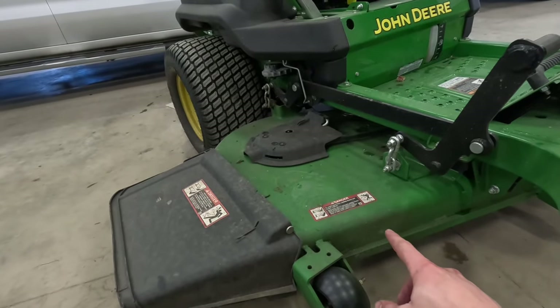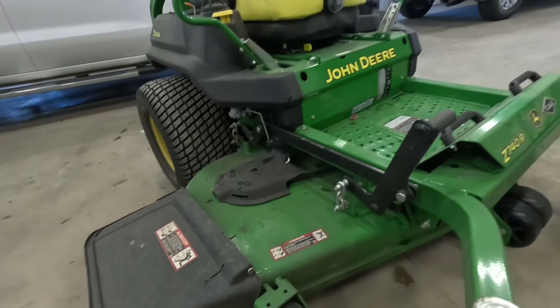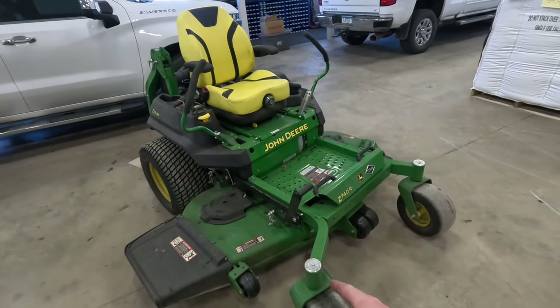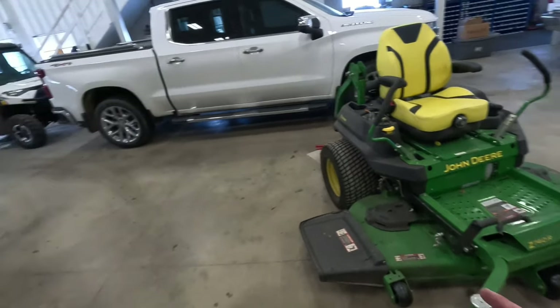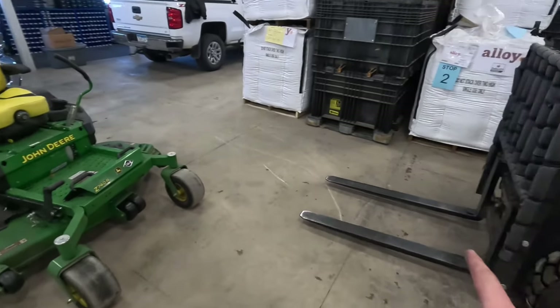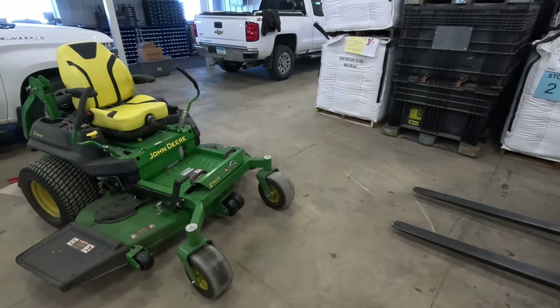Now I want to get underneath the lawnmower to sharpen the blades. Normally you put a big strap around these front two arms and raise it up with the loader, but since we still have the snow pusher on and the loader's in the other shed, I'm going to see if I can just use the forklift to raise it up.